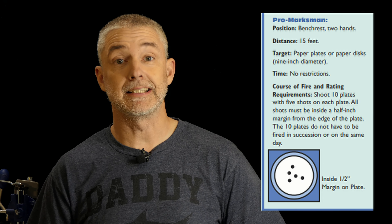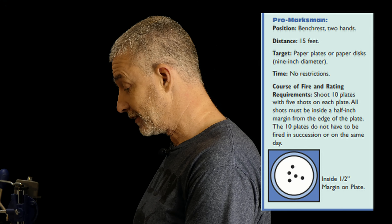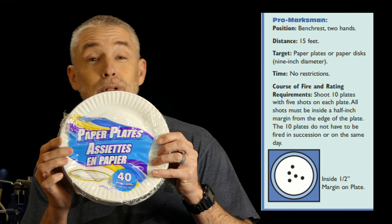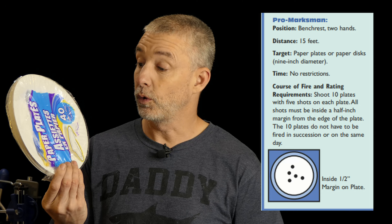This is the first stage — it really is the easiest one. Your targets are simply paper plates. These are nine inch paper plates. I picked these up from the dollar store for a dollar — a buck for 40 plates.